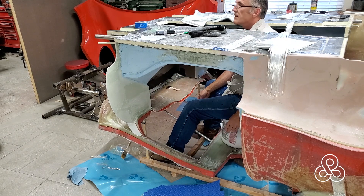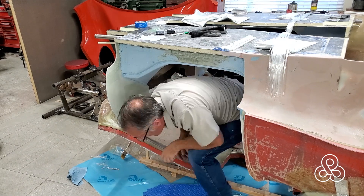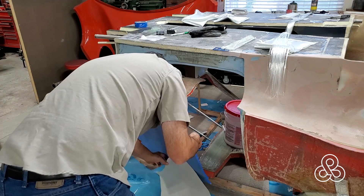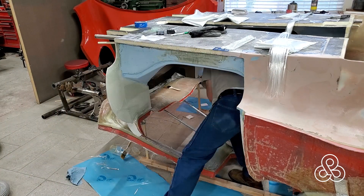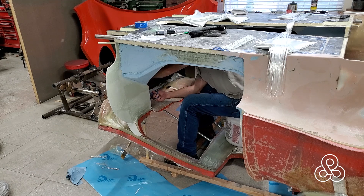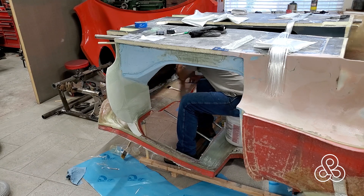I was going to edit this part out, but for your entertainment — I was looking for some scissors, had to climb out, get back in. I suppose this is what it would be like if you rolled the car and had to go find your cell phone, climbing in there when it's upside down.